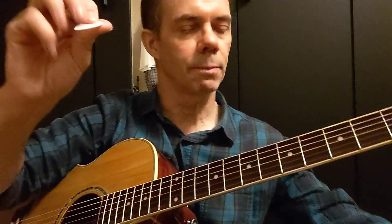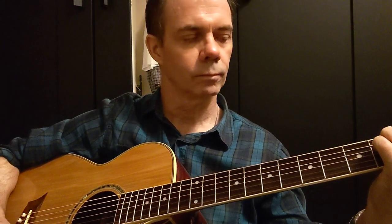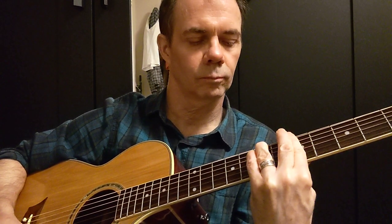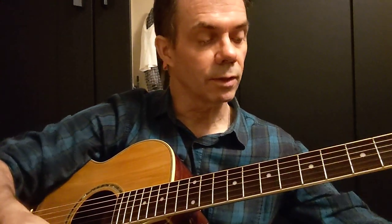And now the Jim Dunlop Nylon 0.38. So now I'll try some notes, see how it sounds.